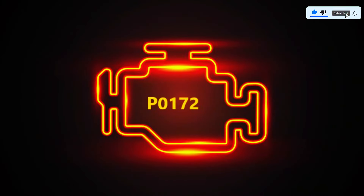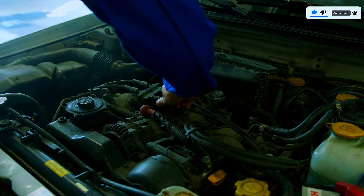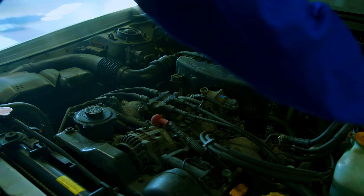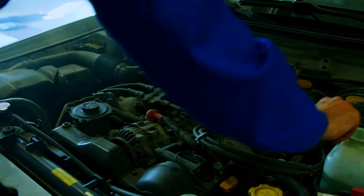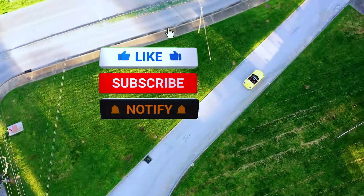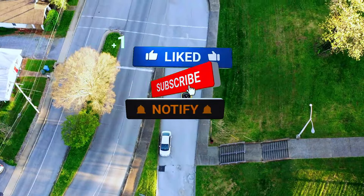If you found this video helpful, give it a thumbs up, and don't forget to subscribe for more automotive DIY tips and tricks. If you have any questions or want to share your own experiences, drop a comment below. Until next time, happy wrenching!